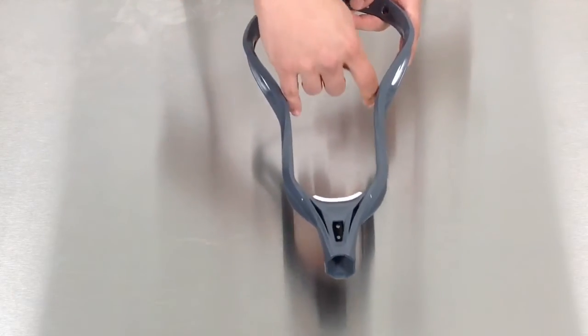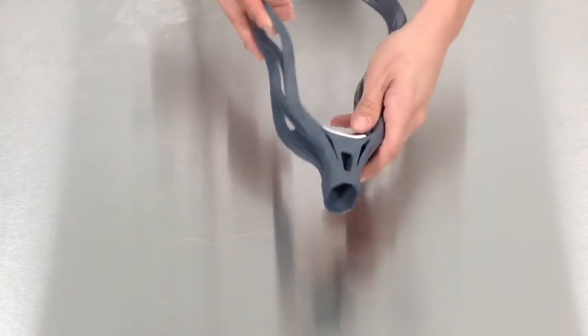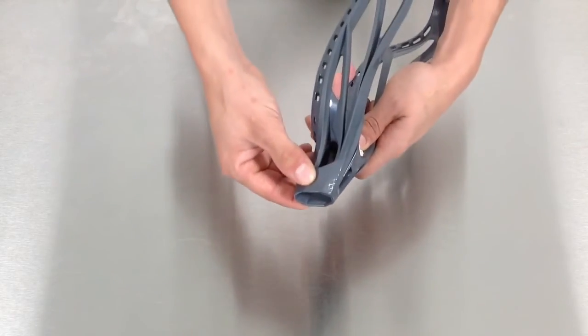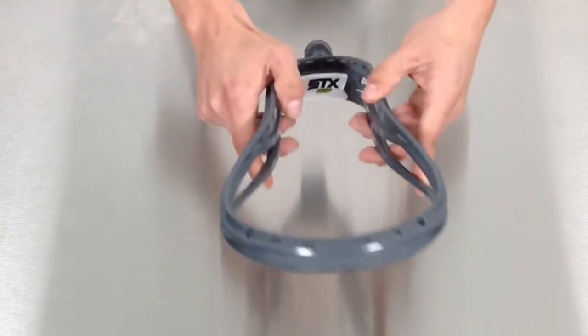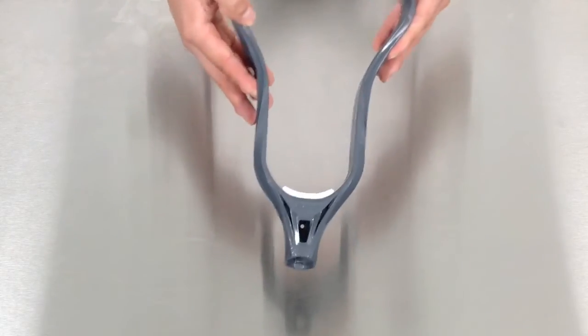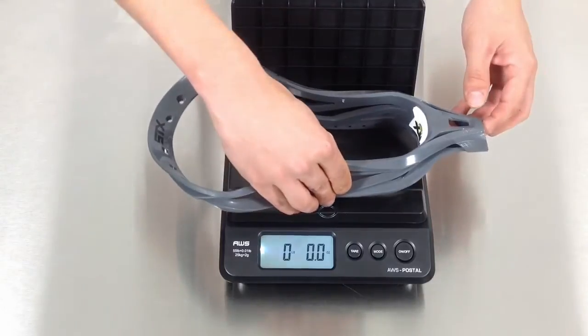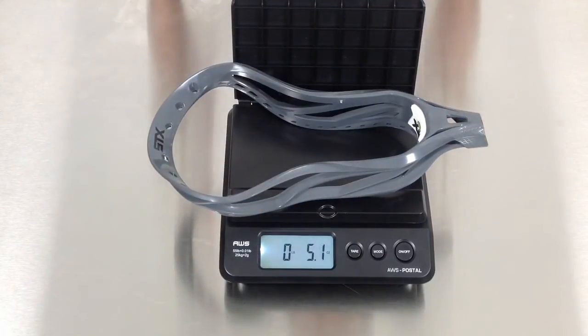The sidewalls have a contoured throat, which allows for increased ball control. STX also added textures on the throat as well as the top rail, which gives it that premium look. The Surgeon 10 500 weighs in at 5.1 ounces. Check out STX's Surgeon 10 500 on Sportstop.com today.